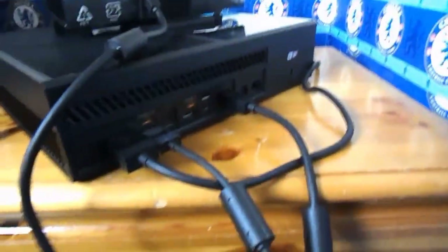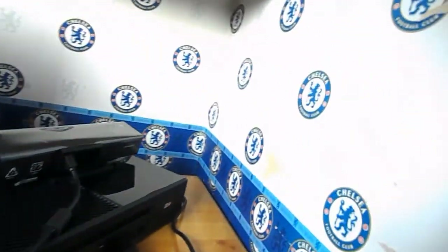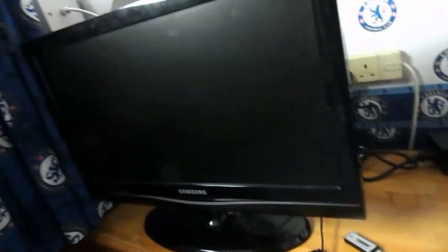So that is how your Xbox should look from the back. Now I'm going to turn it around. While I was turning it around, the Xbox did turn on, but it's not connected to the HDMI so I didn't see it on the TV.